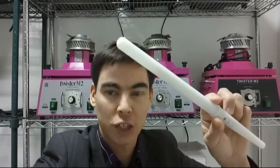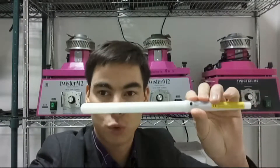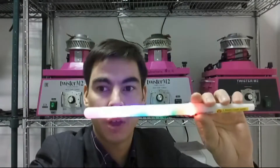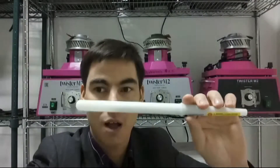Hi! Today I want to tell you about a new product, Luminose Tick for cotton candy. Just press the button inside and we can see different modes. There are only 8 different modes.